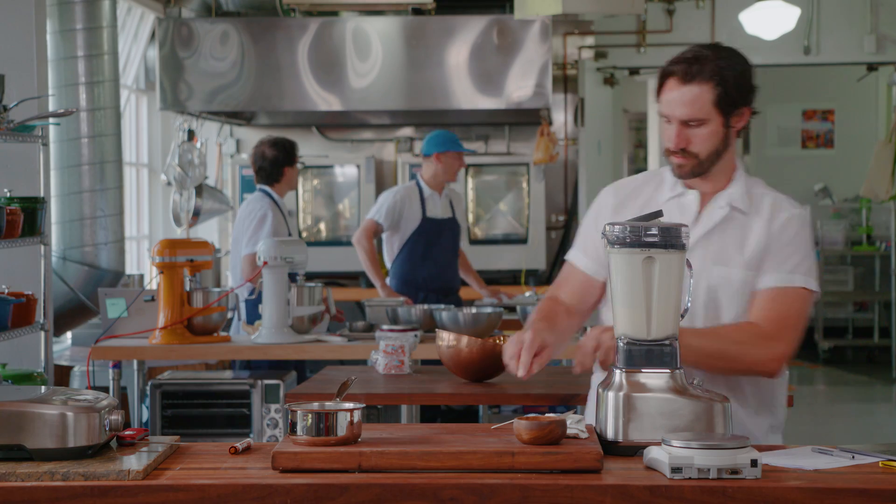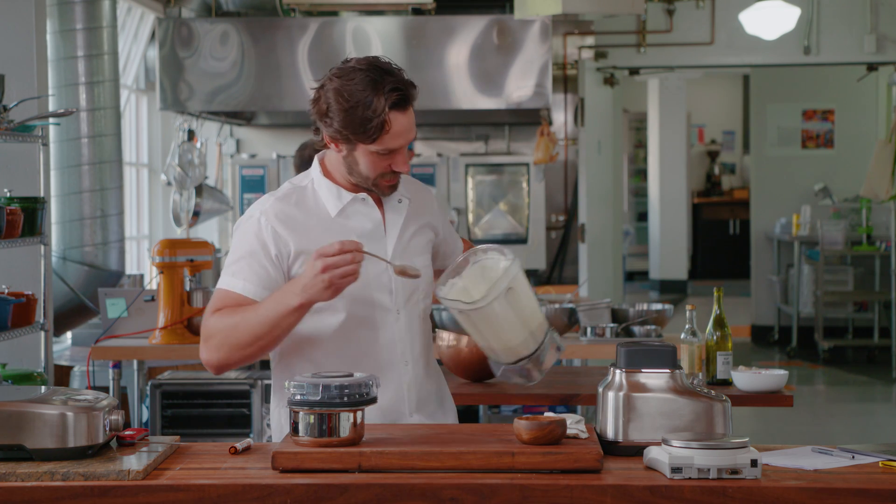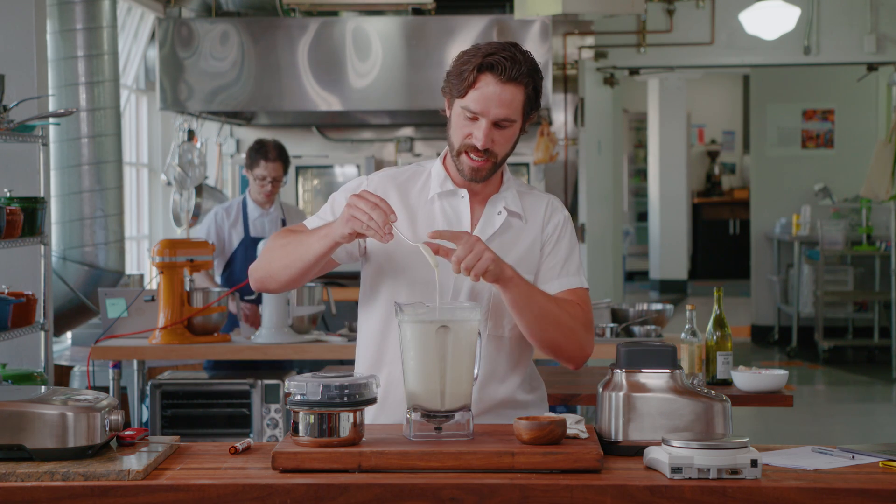That's it. You guys, look at that. It's so easy. Hollandaise. That's the classic.